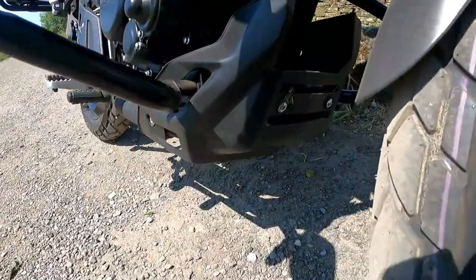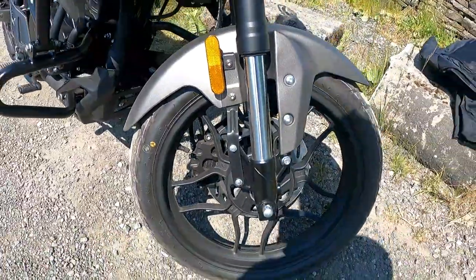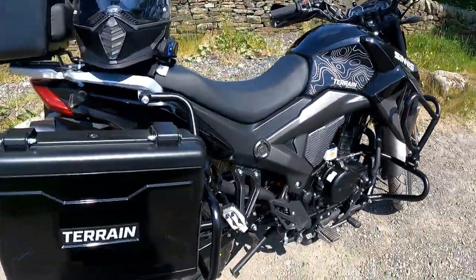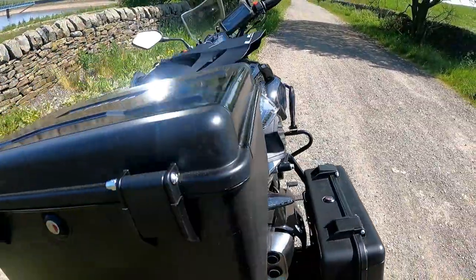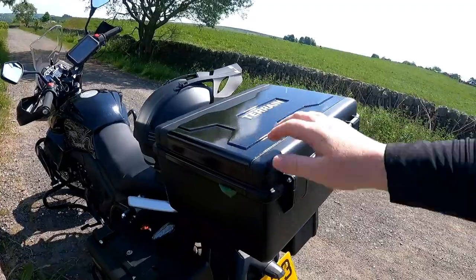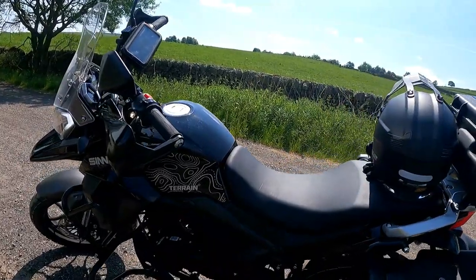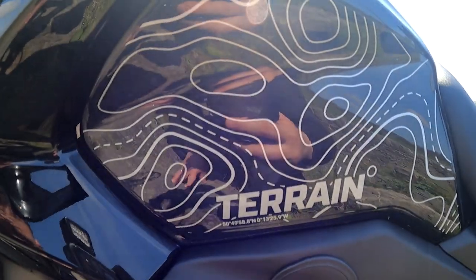It's got all protection underneath, nice big tyres, crash bar standard, and it's got the panniers. You can change this top box for a bigger litre one — it'll fit a helmet in, which I'll be doing. And there's the longitude and latitude of Sinis headquarters printed on the tank.